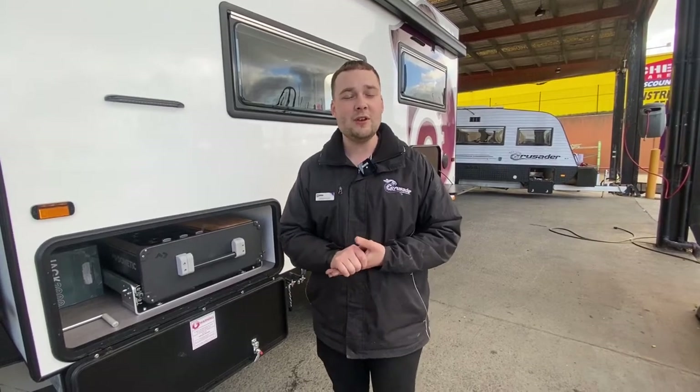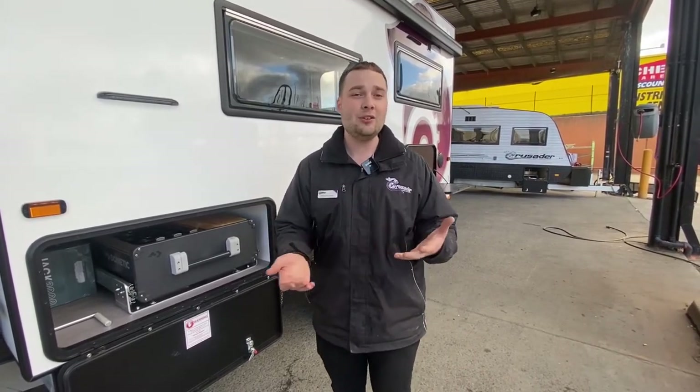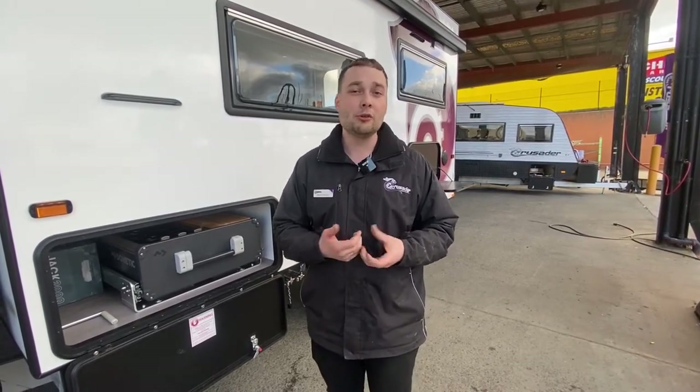We have that little carry bag that you can pop back in to make sure the floor is protected. This van is shortly ready to go out for handover, so we'll make sure the customer does that themselves so they're fully aware of their obligations and the best way to keep this kitchen looked after. Thank you very much for watching. If you have any questions, please give us a call at 9359 2938, or head to our website at www.CrusaderCaravansMelbourne.com.au for more tutorial videos. Like and subscribe for more — thank you very much.